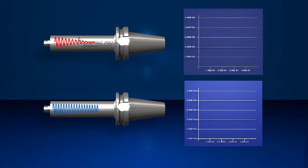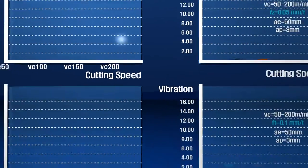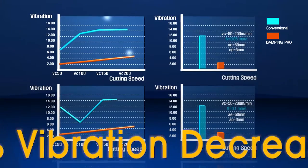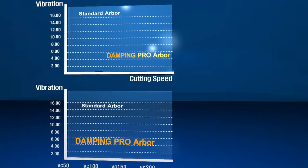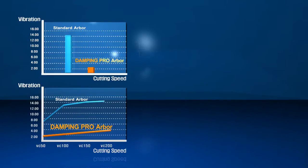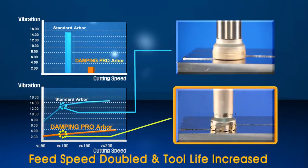The Corloy Damping Pro Arbor reduces vibration in various applications and produces optimal machining quality. The special anti-vibrating arbor design works independently and can retain twice the vibration in comparison to other competitive arbors. When tested against other competitive arbors, the Damping Pro showed a 100% increase in feed rate and increases in both surface finish and tool life.